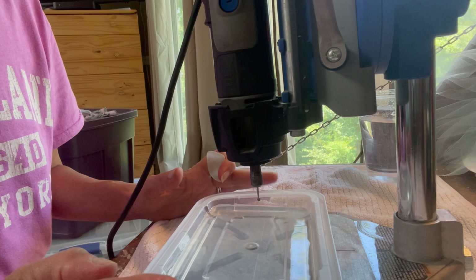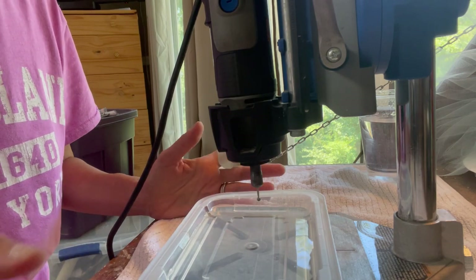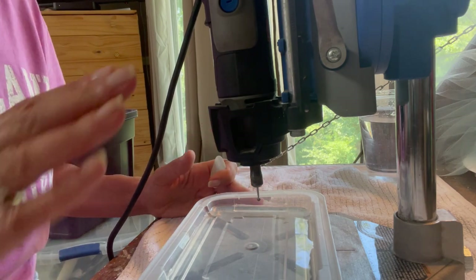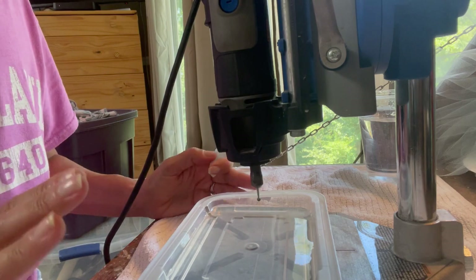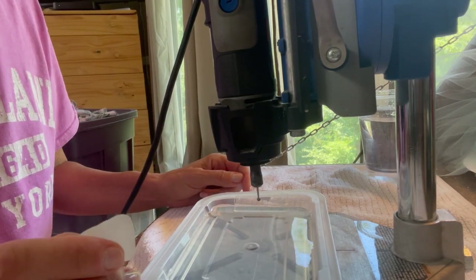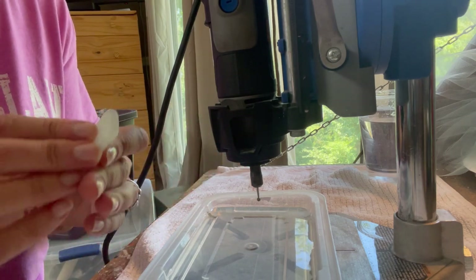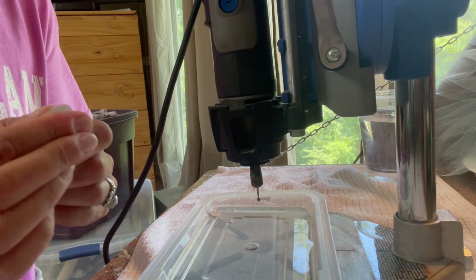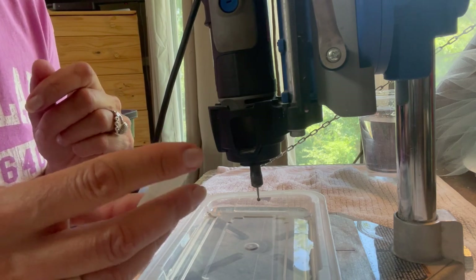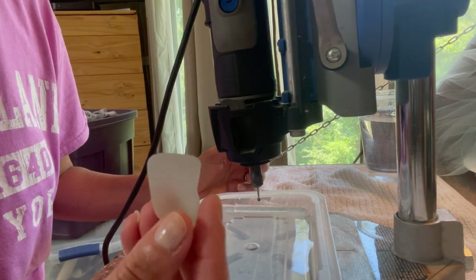I do have a previous video on how to drill sea glass. This video is about the best technique to drill a really thick piece of sea glass — this is about an eighth of an inch thick, which is really thick. I'm actually doing this as a custom order for a customer who wants it made into a pendant.